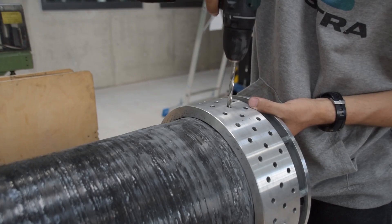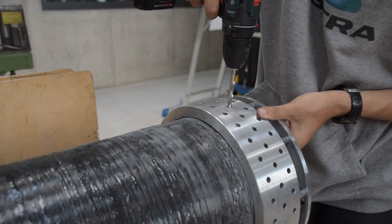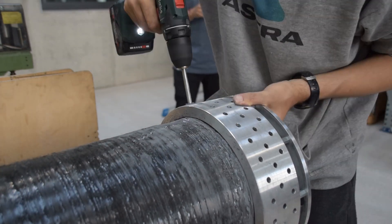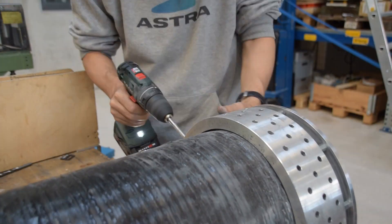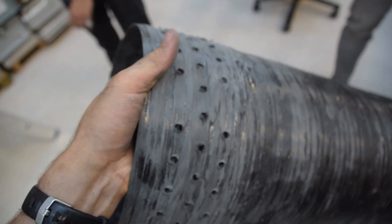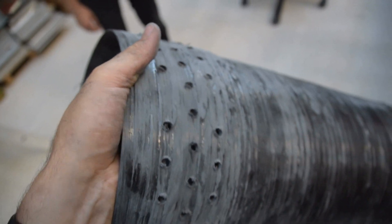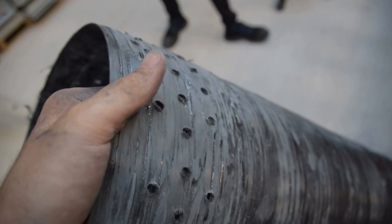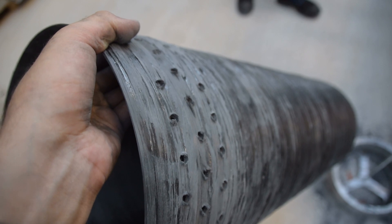Once we had our drilling mount ready to go, it was time to drill some holes. Special secret here — we actually only drilled 88 holes; we are missing two. But we have over-engineered it quite a lot, so we'll probably just not put it back on the drill mount because that would just be complete hell.